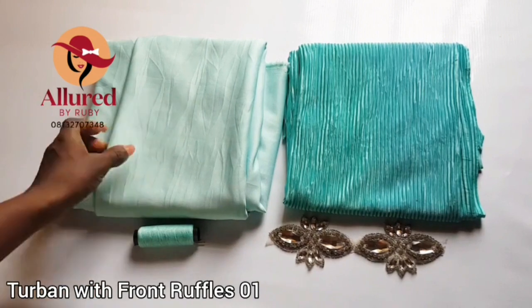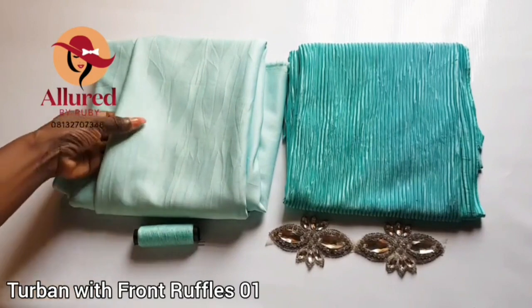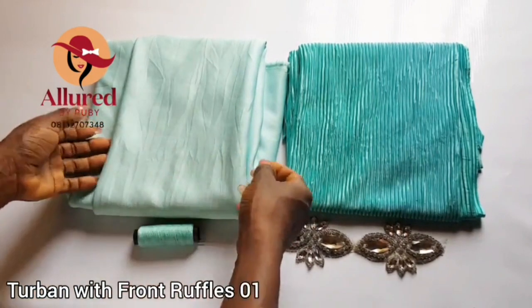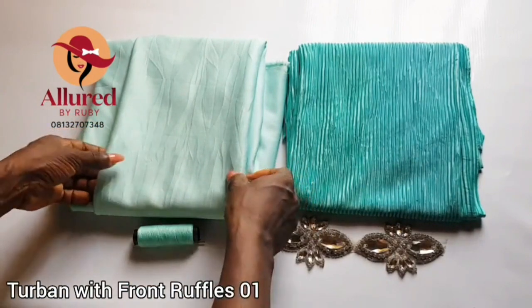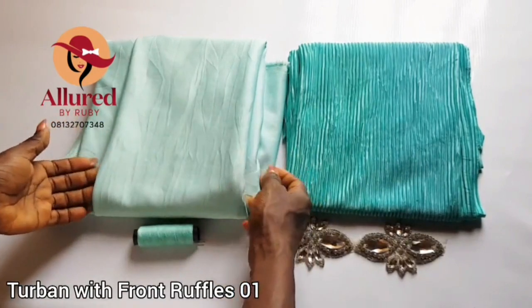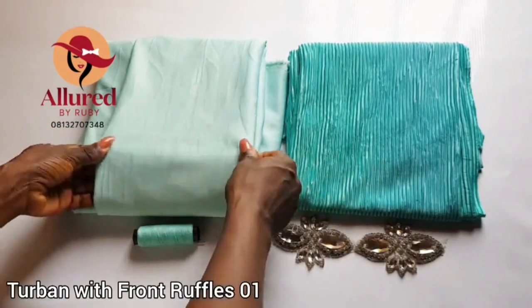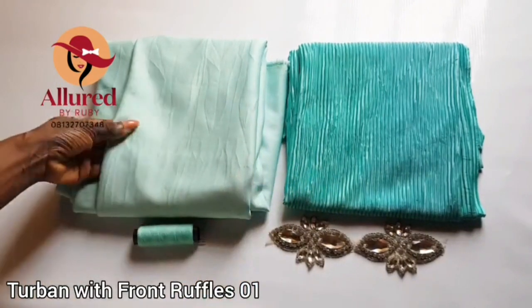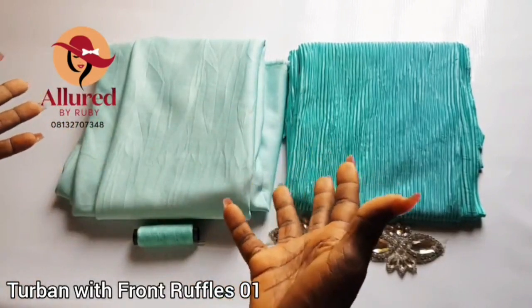Here are the few items required for this project. I have my fabric right here — this is a stretchy fabric. You can use any fabric, but this fabric is different from a scuba fabric because it's stretchy but not as thick as scuba. If I remember correctly, the guy called it combat material. You can verify with your retailer or tailoring materials shop owner. You can still go ahead and use scuba — it's actually going to work fine as well.